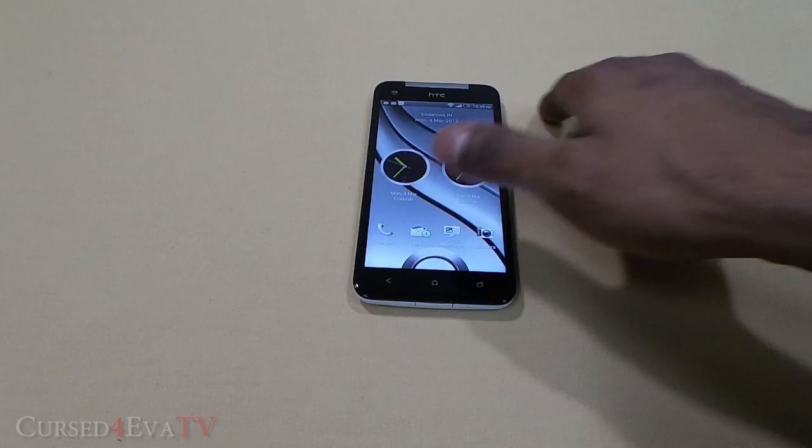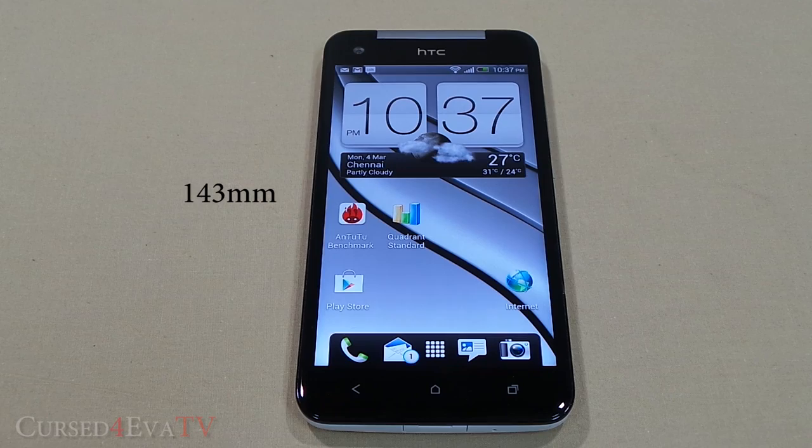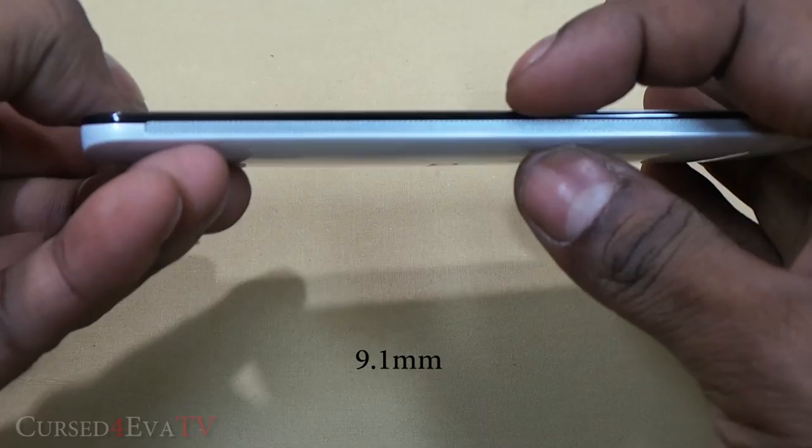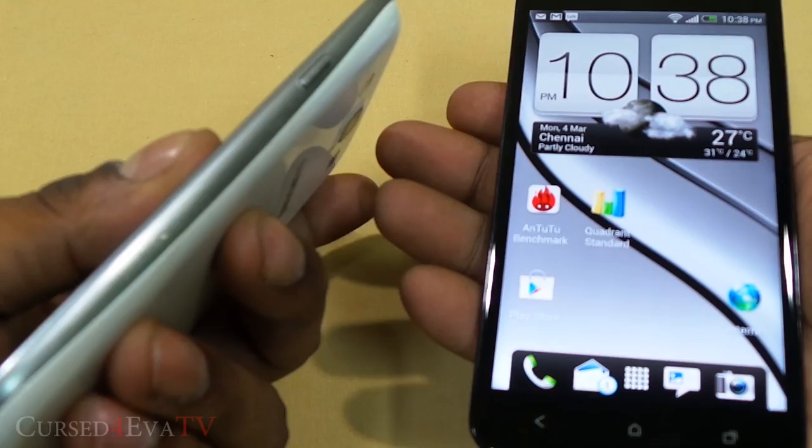The HTC Butterfly, just like the One X of last year, has a unibody build — and yes, that means no user-replaceable battery. The phone is 143mm tall, 70.5mm wide, and 9.1mm thick while weighing just 140 grams. It's worth noting that the 9.1mm thickness is at its center, not the edges, and with the way our hand curves while gripping a device, the Butterfly actually feels slimmer than the 8.6mm thick Galaxy S3.